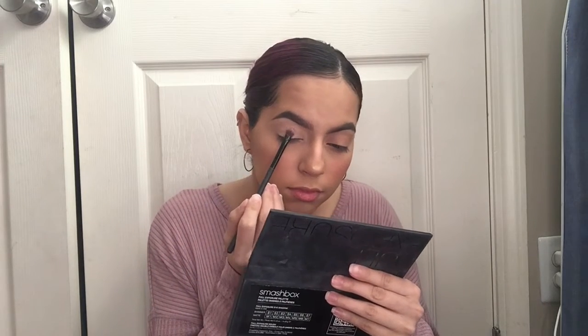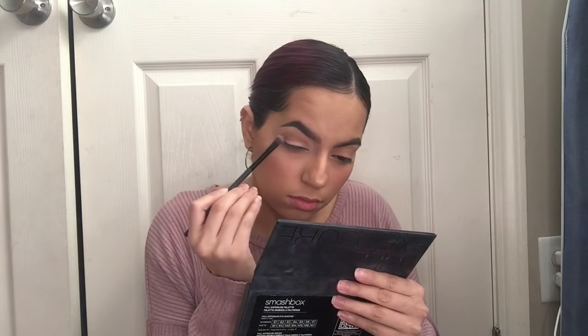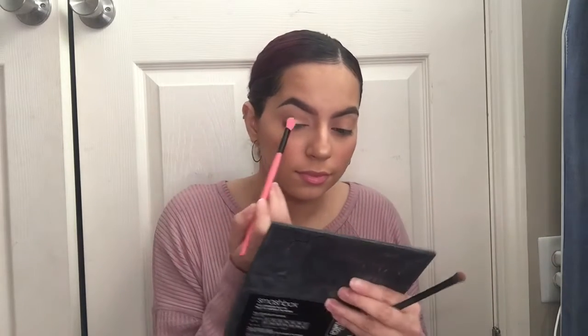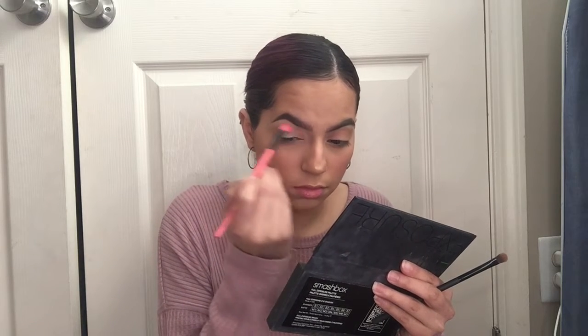Now I'm taking this Smashbox Exposure Palette and I'm going to go ahead and dip into this light brown shade. I'm going to go ahead and pat it all over the eyelid just so I can have a good base. Now I'm going to go ahead and take a fluffy brush from Coastal Scents and blend this eyeshadow out.